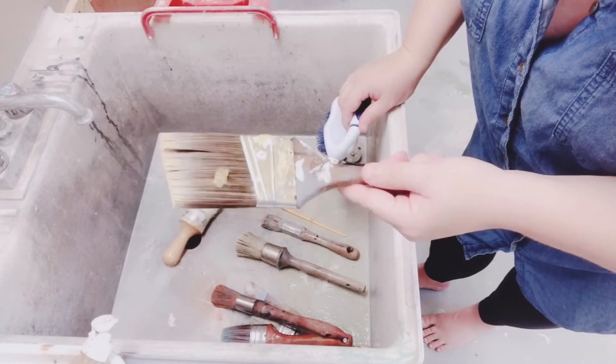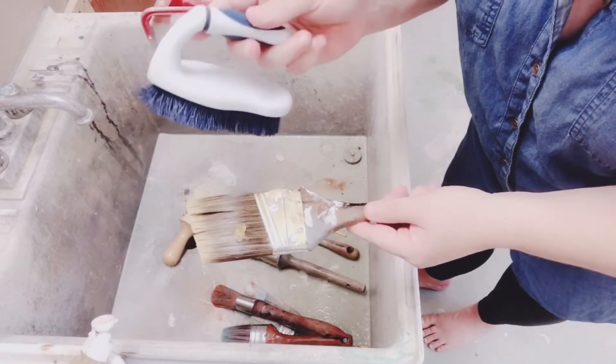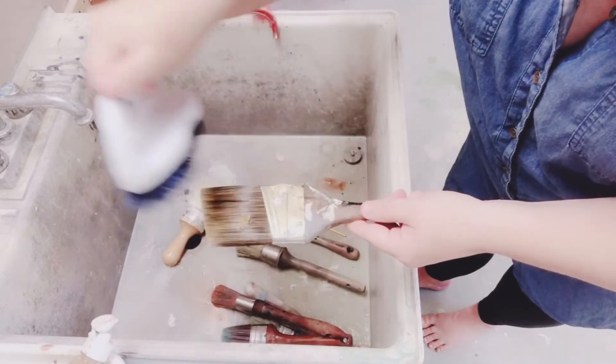Now that I've worked my brush cleaning soap down into all of the bristles, I like to take a stiff bristled scrub brush to sort of comb the paint out through the bristles of the brush.